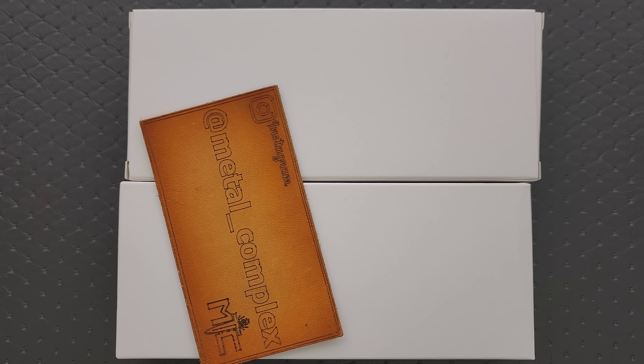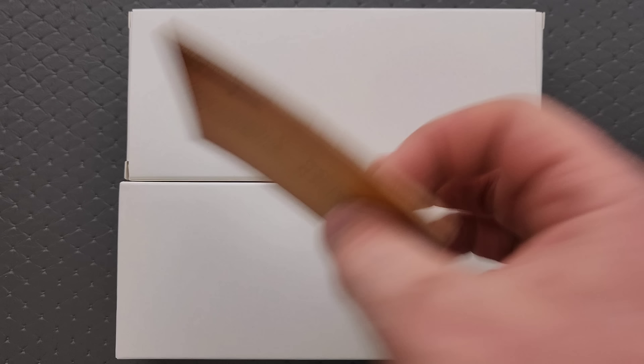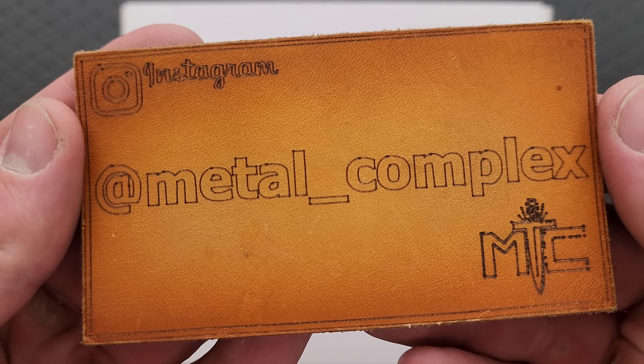We're going to share this moment together. Thanks so much to Tools for Gents for sending this stuff in. If you have not checked out Tools for Gents, I will link them right down below in the description — there's definitely stuff there that you can't find anywhere else. Thanks to my patrons for supporting me, and please make sure to follow me on Instagram at Metal underscore Complex.